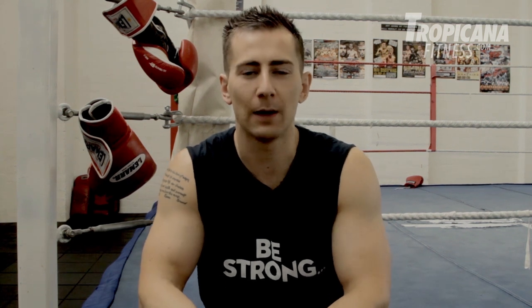Right guys, so there you have it — that was the Jake Gyllenhaal weight training routine that was used to get him ready for his new movie Southpaw. For more amazing videos from myself and the rest of Team Tropicana, head over to the TropicanaFitness.com YouTube channel and hit the subscribe button. You can also check us out on Instagram. Peace!